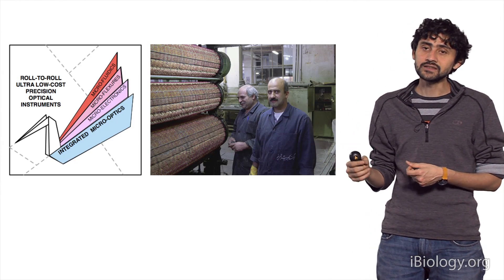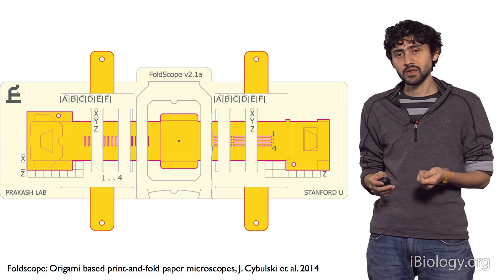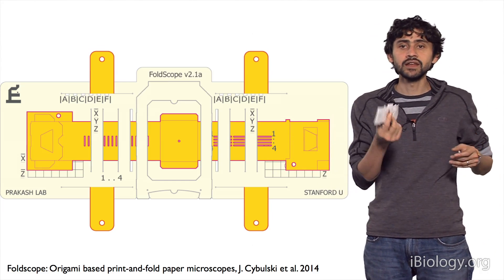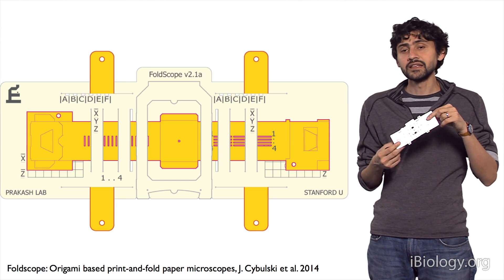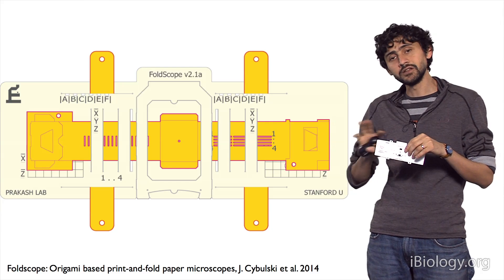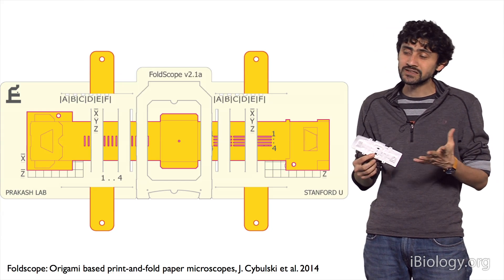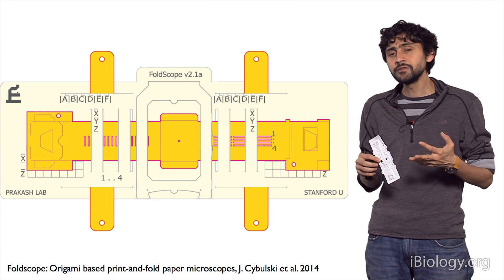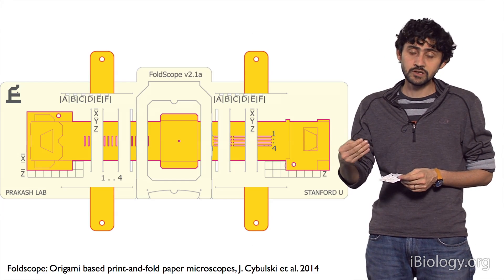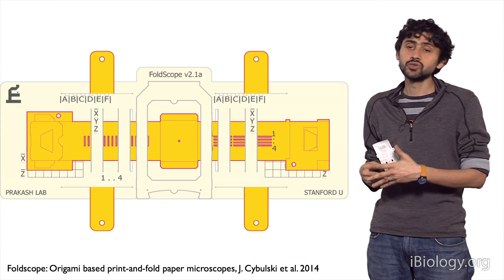We utilize both these techniques to manufacture a unique kind of microscope which we call Foldscope. Here is a CAD rendering of what the instrument looks like. I have the instrument right in my pocket. It's built primarily by folding a flat sheet of paper. All the optics and electronics are printed on this sheet and folded together to make a fully functional instrument that costs roughly one dollar in parts, with imaging resolution of 700 to 800 nanometers and magnifications from 140x to 2100x.